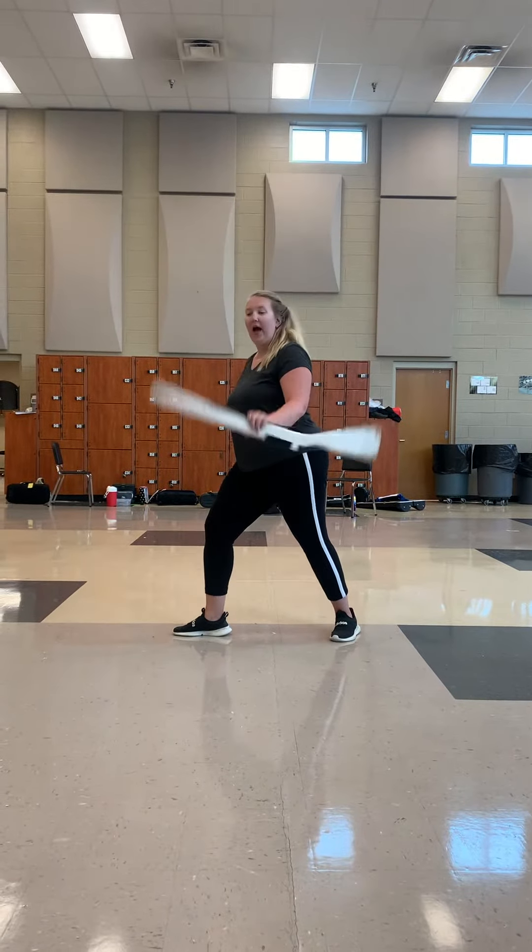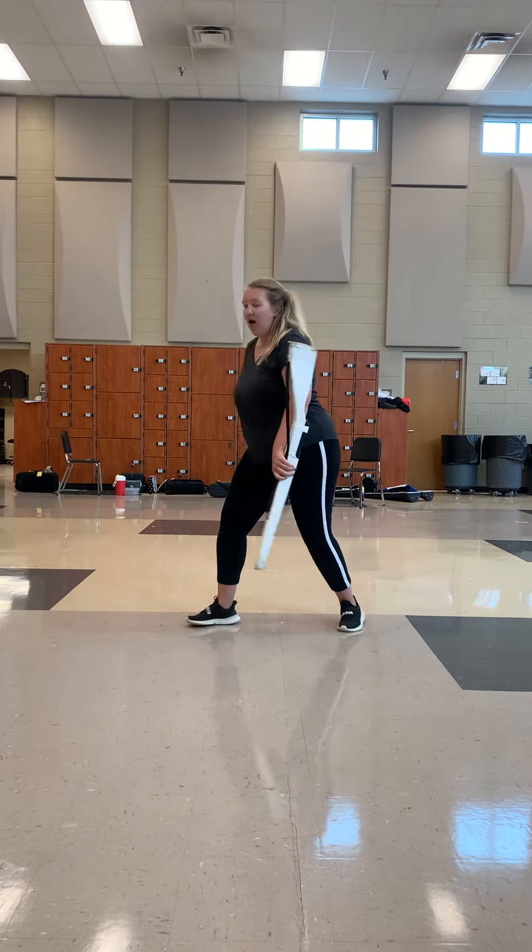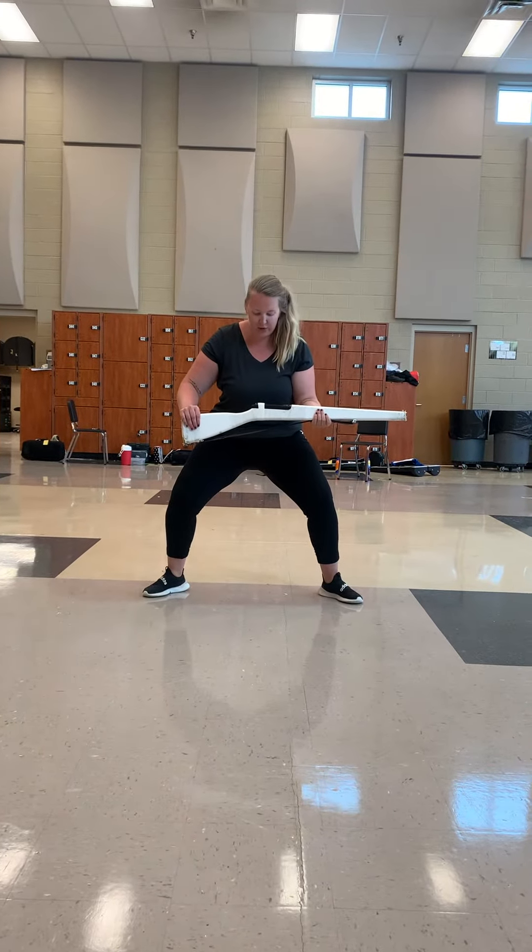Go. Alright, first group — out one, catch two, three, four, up five, six, hold seven, eight, nine, ten, one, twelve, thirteen, four, five, six.